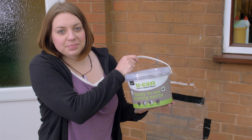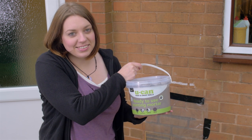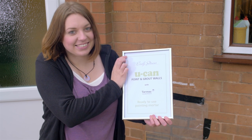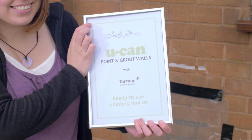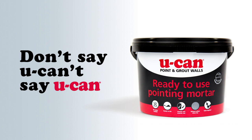Well Emily, nothing to fret about there. Well done — a really good lesson. And here's another certificate for your wall, from UCAN. Don't say you can't. Say you can.